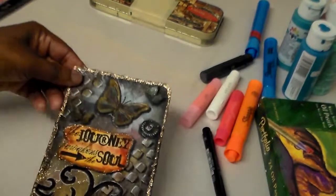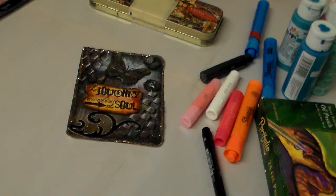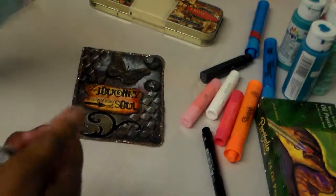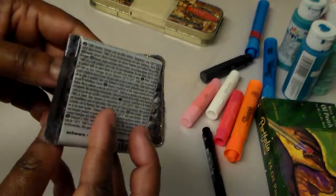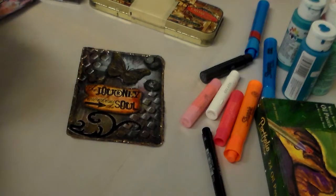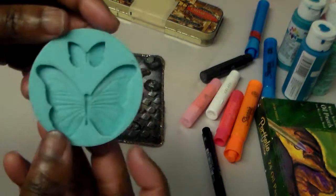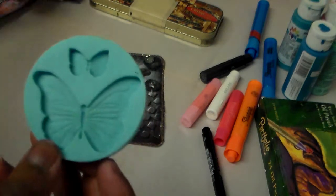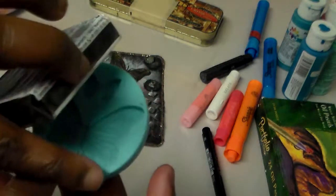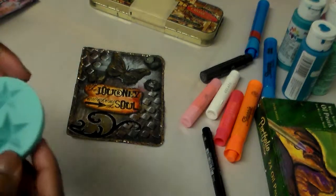I pressed the clay into a butterfly mold — let me go get that and show it to you. This is the clay I work with, it's called Fimo clay, in black. This is the mold I use for the butterfly — it's a Martha Stewart mold. She has about three molds to a package. I just softened the clay, molded it inside the mold, took it out, and then baked it in the oven. Then you paint it and use it. This one is a star and this one here has leaves.